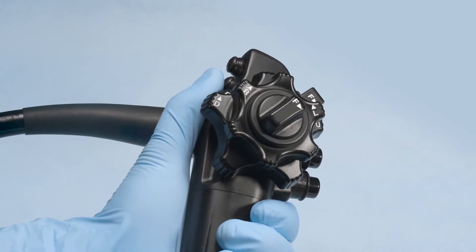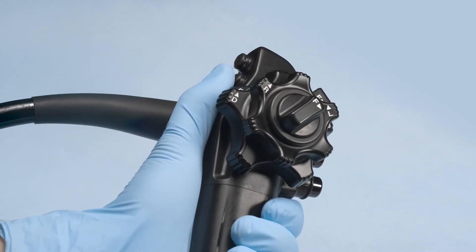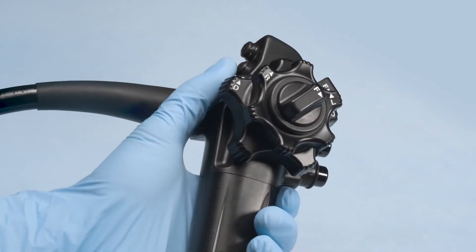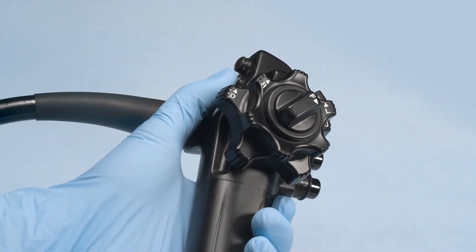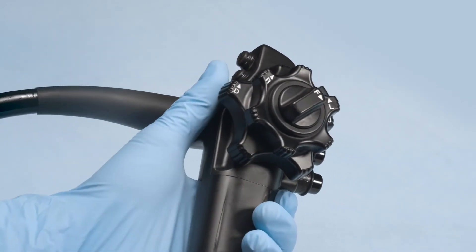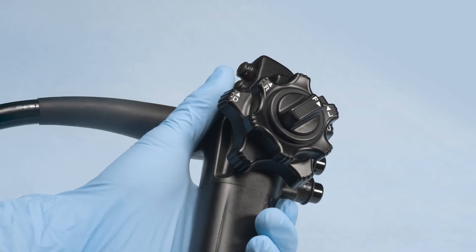Next, inspect the elevator control lever by slowly moving it distally, then return it to its original position. Check that there are no irregularities or abnormalities in the operation of the lever, such as roughness, catching, or that it does not move smoothly.